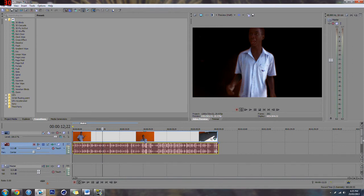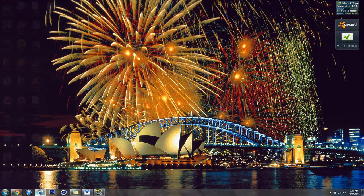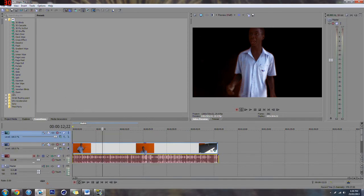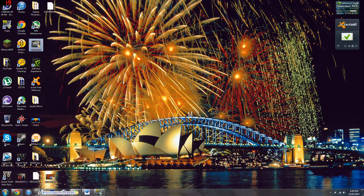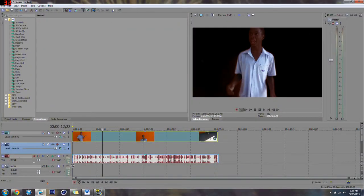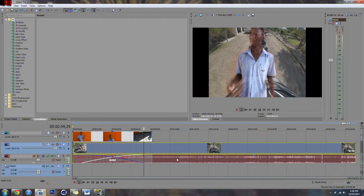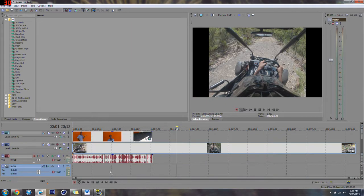Now you want to add your background. I'm going to use a GoPro video. First, go to Insert Video Track to make a new layer, and you'll need to move it up. Drag it there — I believe it should go here. I need to bring this down so it's separated.